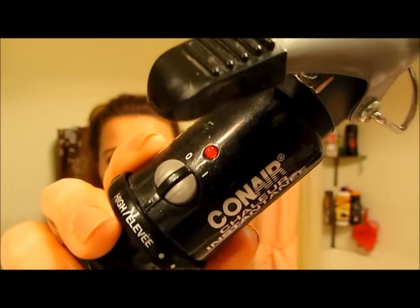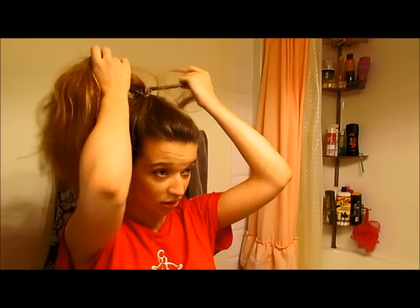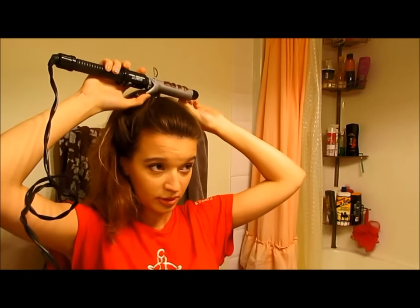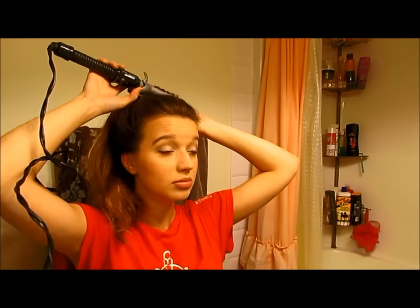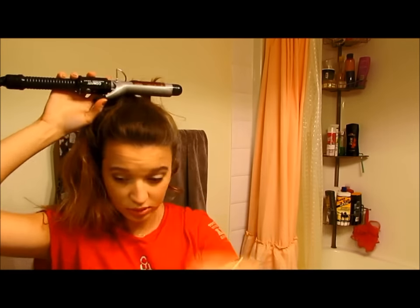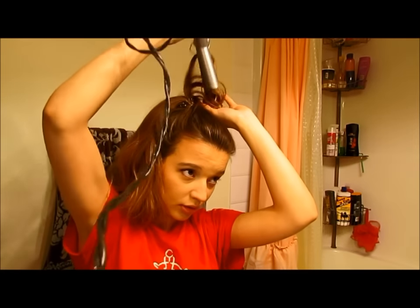I'm taking my Conair Curling Iron on the highest heat setting, and then taking small sections from that ponytail and wrapping it around the curling iron, holding it for about 7 or so seconds. And as you can see, I'm alternating the directions of the way I'm wrapping my hair to really give a more natural and bouncy effect.